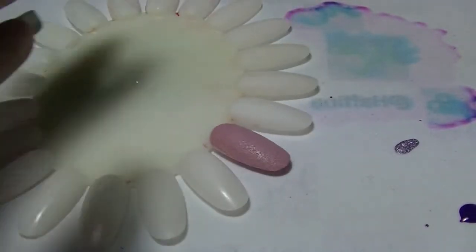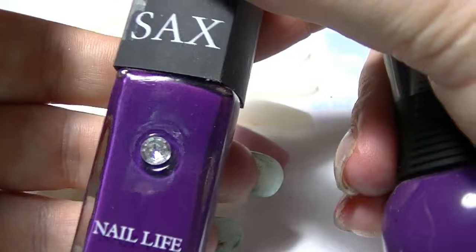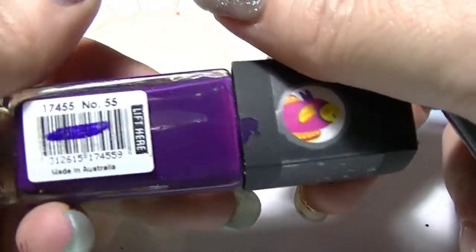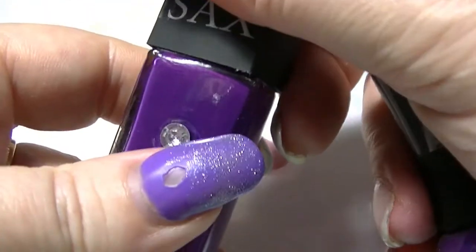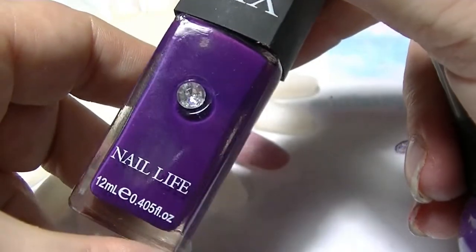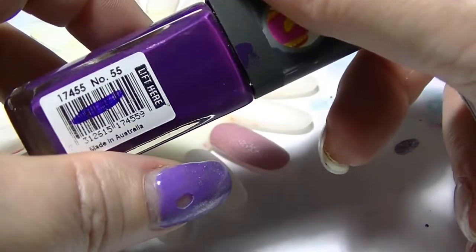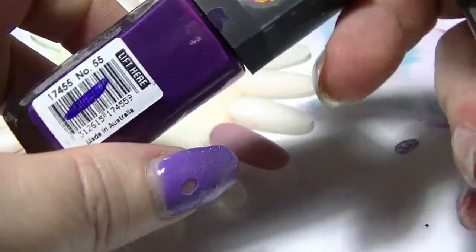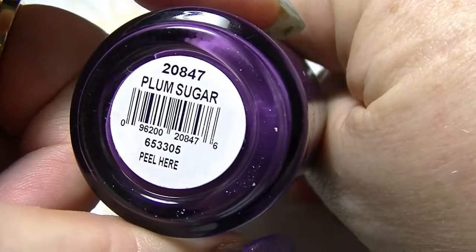First of all I'm going to compare these two polishes here. This one is from Saks — it is number 55. Saks doesn't give names to their polishes. I have this one and a grey one which I absolutely love from Saks. They're actually really nice nail polish most of the time, of the ones I've tried anyway.